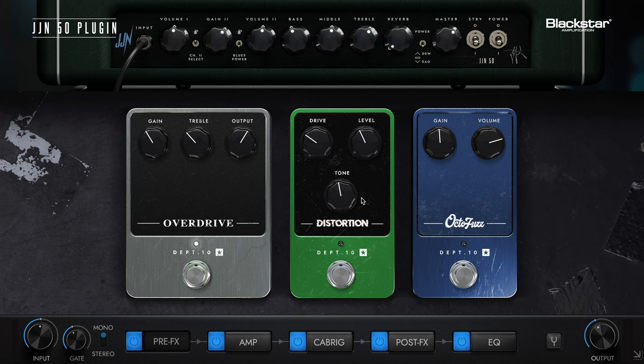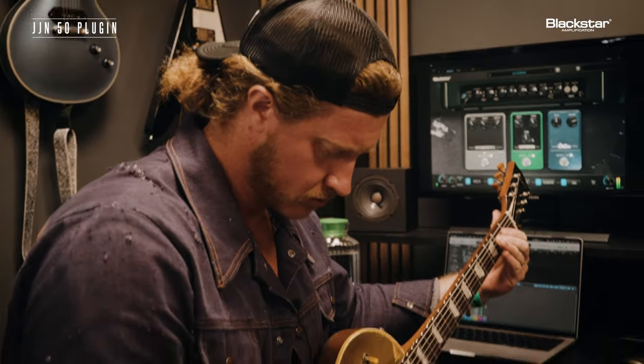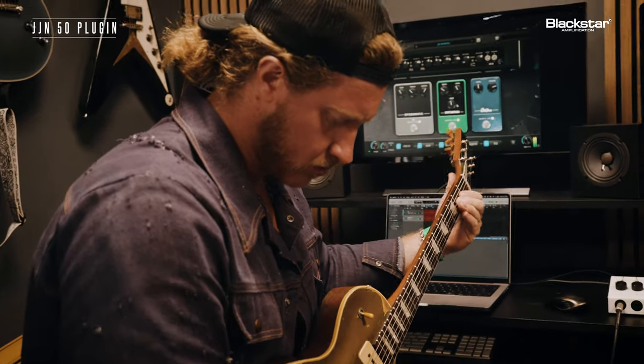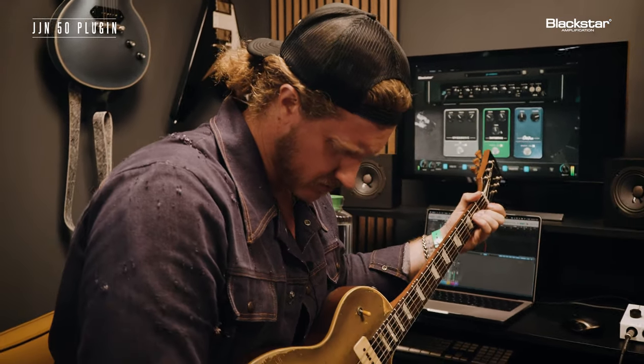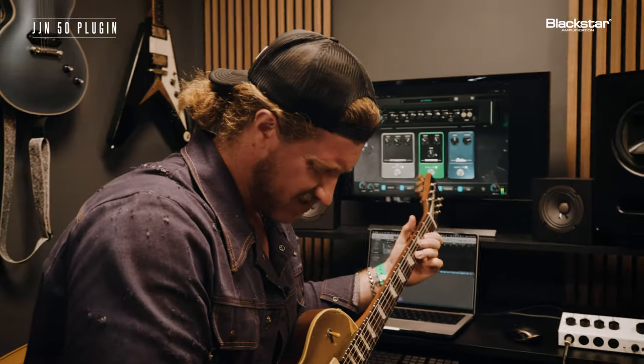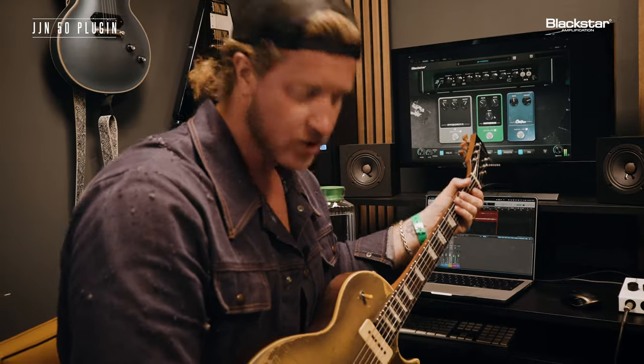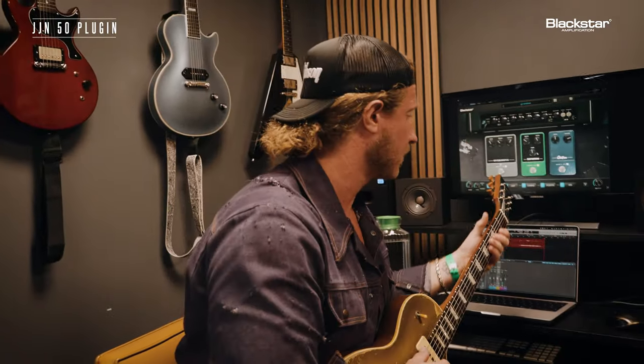This is the first overdrive — this is one I'll keep on at all times. With this, it's all about that volume knob, right? I want to be able to back that down.